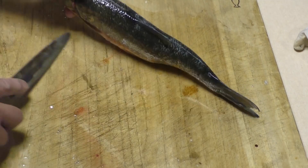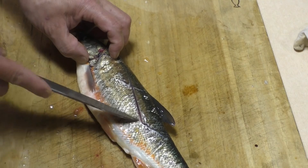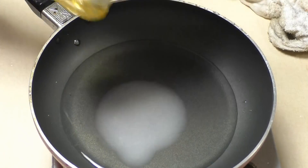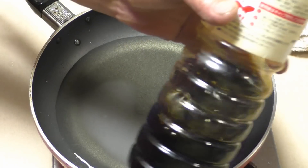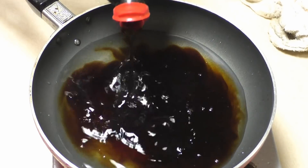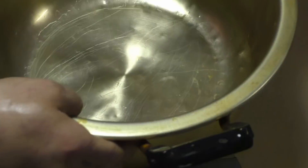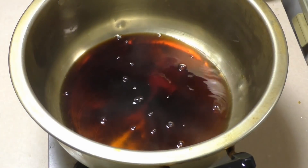Add 1 cup of garlic, 1 cup of salt, 2 cups of garlic. Soju.